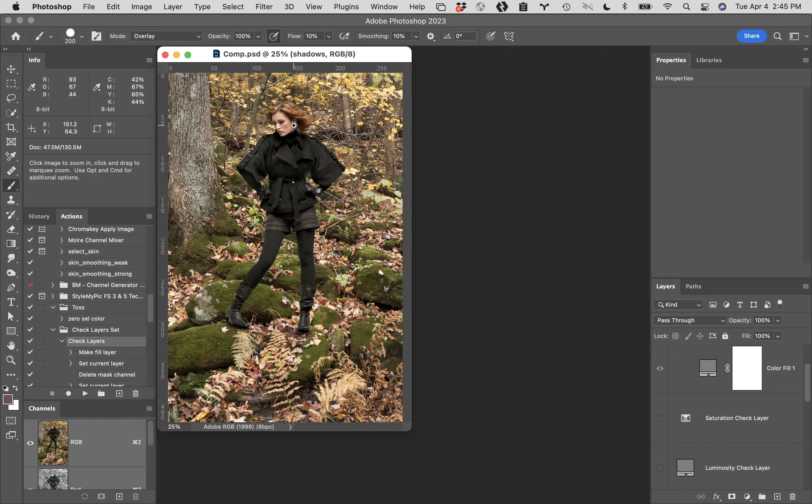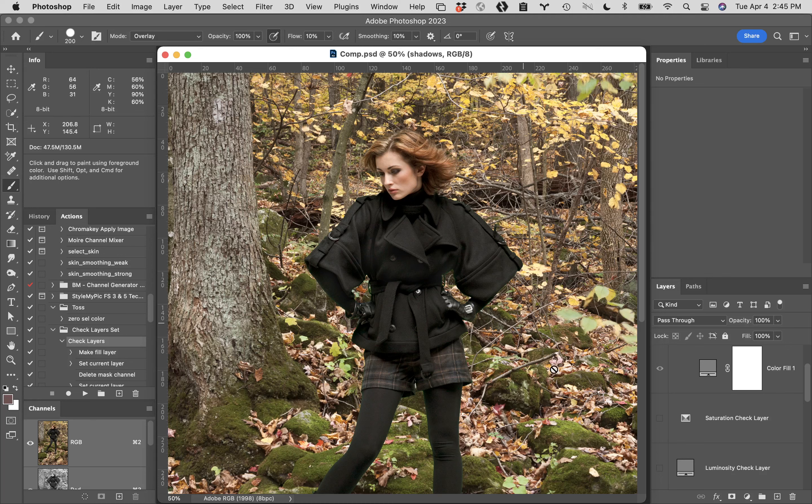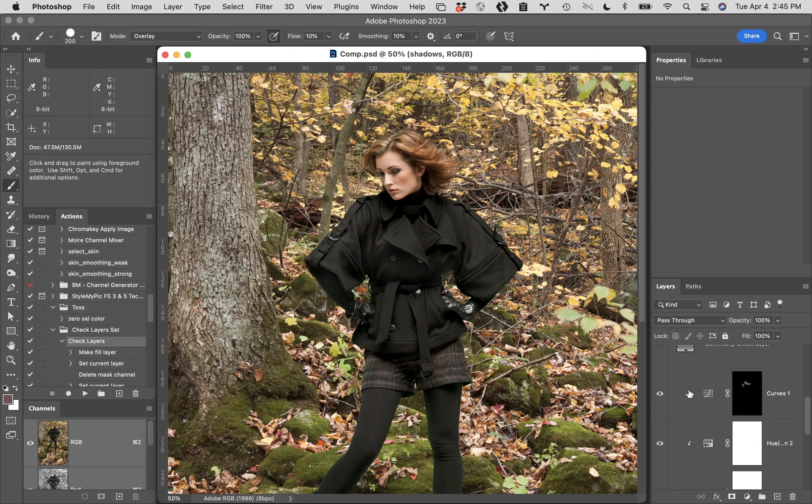This was the file that we were basically working with last week. When we ran our check layer to actually match color, this is what we ended up with. It's a very subtle thing — turning it on puts a little bit more warmth and brown into this image. With it off, it's a little bit colder. Because we're trying to match the woods and all that kind of stuff, that's what we were trying to do.